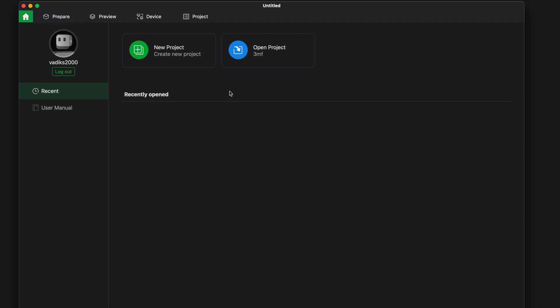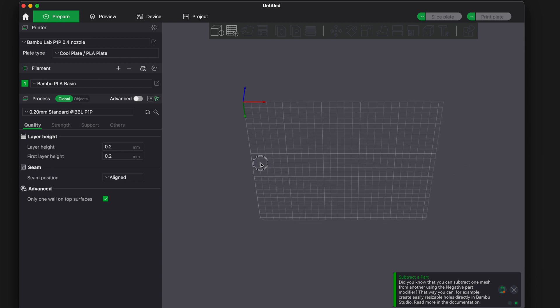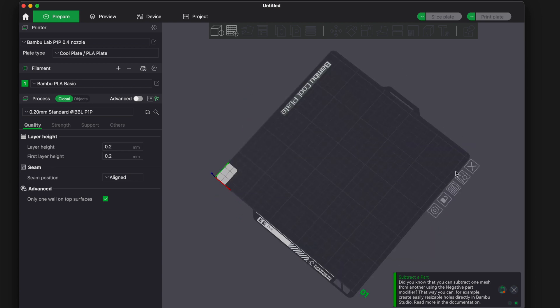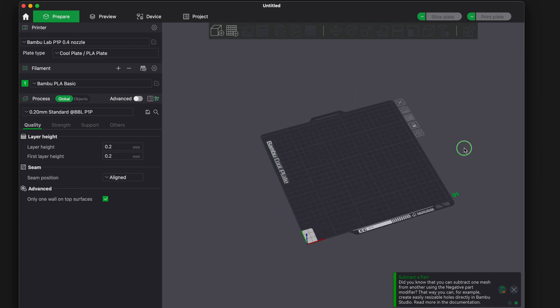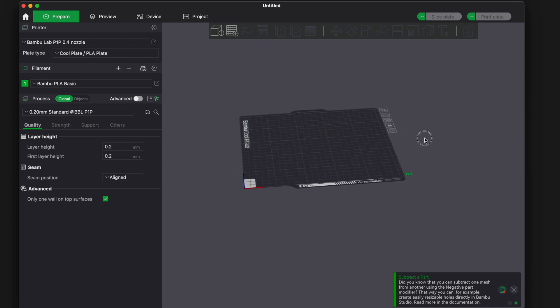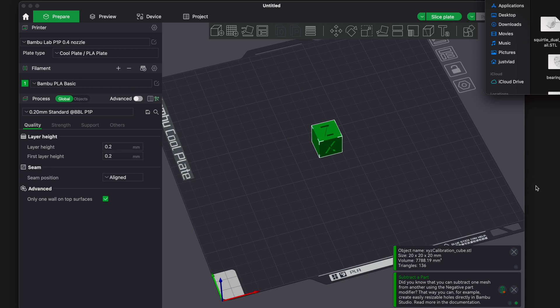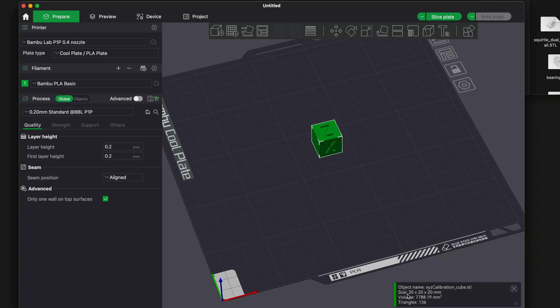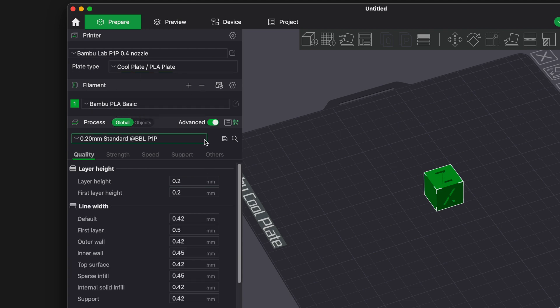Clicking New Project takes us to Prepare with our build plate. The layout looks really nice — there are virtual buttons on the pad for options like lock X. Double-click moves the model around, single-click does other actions. Let's throw a calibration cube in and zoom in. On the left side we have all our settings: plate type, filament set to Bambu Basic, and all printing parameters.